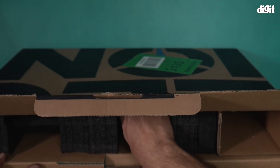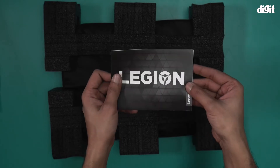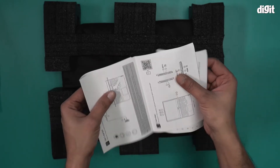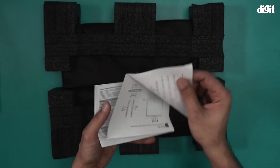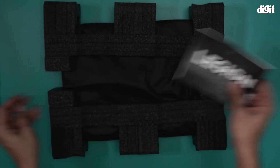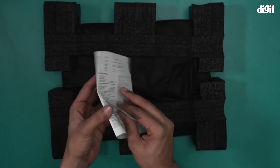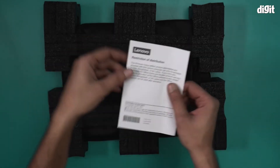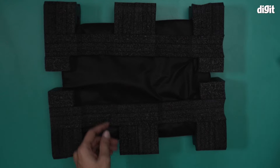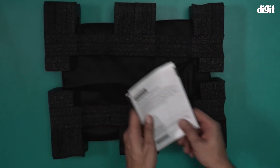Let's take a look at the laptop now. We also have some documents. This is the user manual for the Lenovo Legion 5 — everything you want to know about this laptop is listed here, including how to set it up and start it up. There is also safety and regulation information, and a restriction of distribution notice from Lenovo. These are all important documents — you should keep them safe.